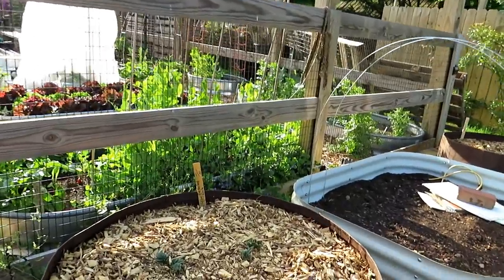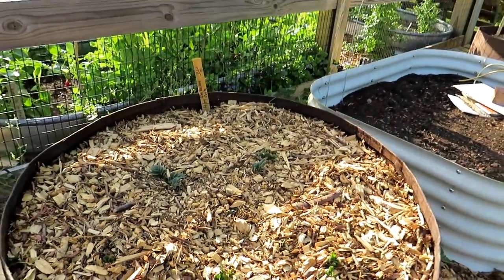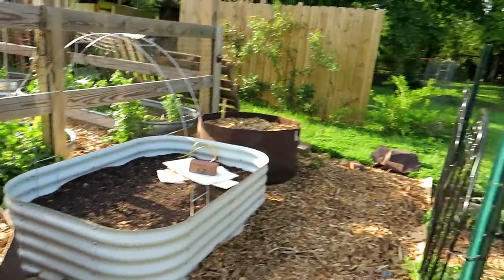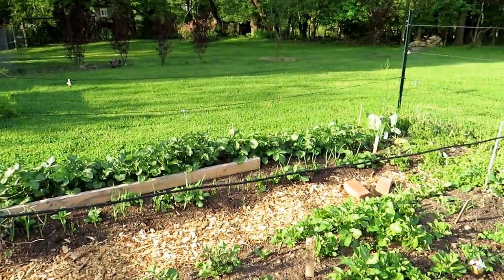Potato bags filled with potatoes — they're emerging. That whole potato experiment is going really well. You can see all the potatoes popping up in there.